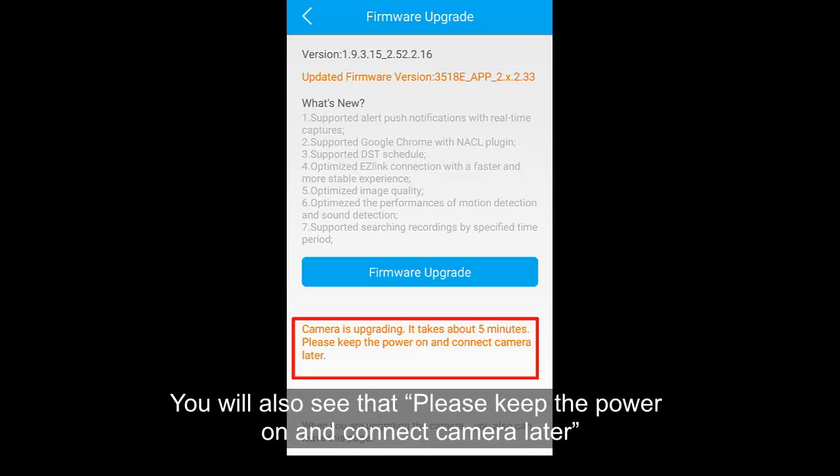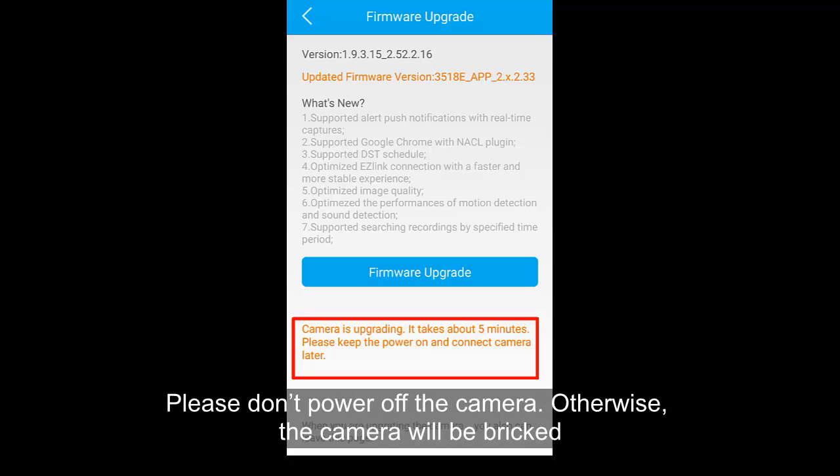Please keep the power on during the upgrade. Do not power off the camera, otherwise the camera will break.